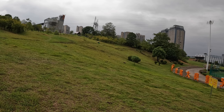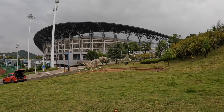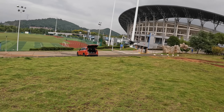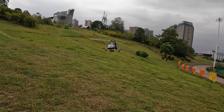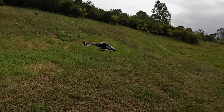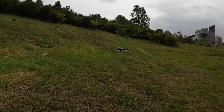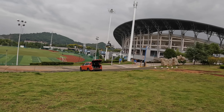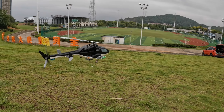Beautiful stance — beautiful stance! Alright, let's land and see what the ESC is saying.